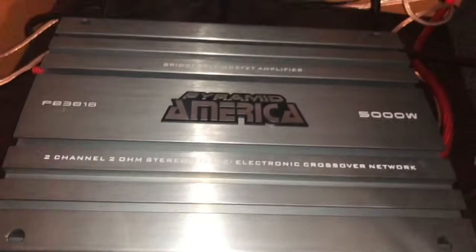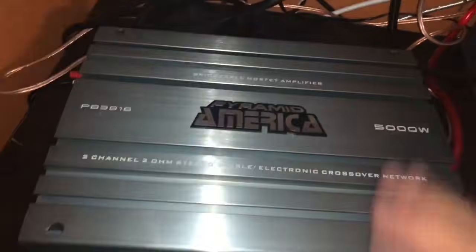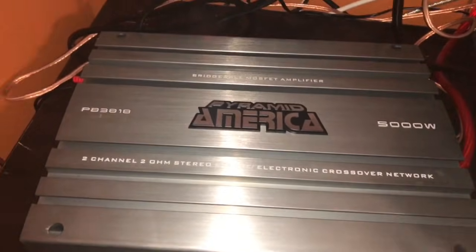And as you can see, that's how you power a car amplifier in your house. All of these products will be linked in the description if you want to buy them, just in case. And that's it.